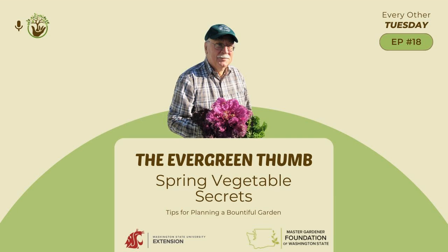Welcome to the Evergreen Thumb, episode 18. Today, Bob Kane is here to talk to us about spring vegetable gardening. Bob has been a WSU Extension Master Gardener in Clallam County, Washington, since 2009. He's a lifelong vegetable grower with gardening experience in Scotland, Ireland, Colorado, and Western Washington. He has been manager of the Woodcock Demonstration Garden in Sequim for seven years.